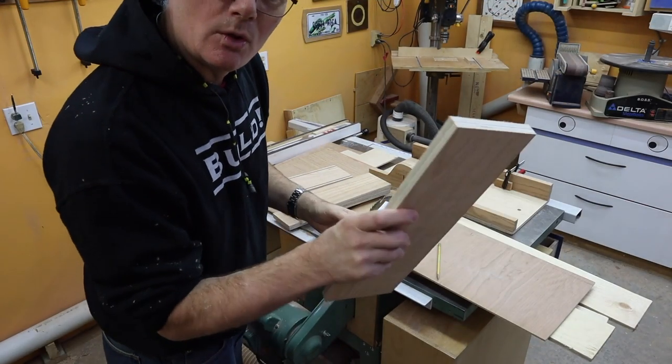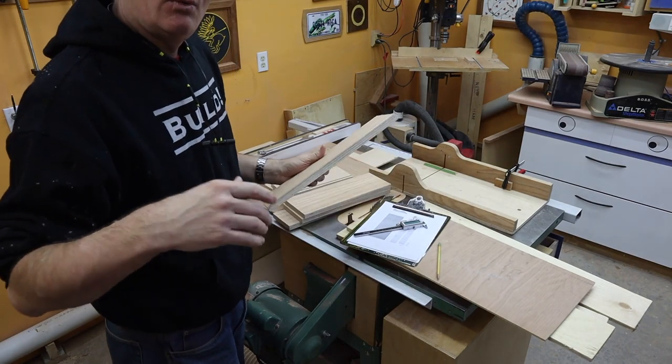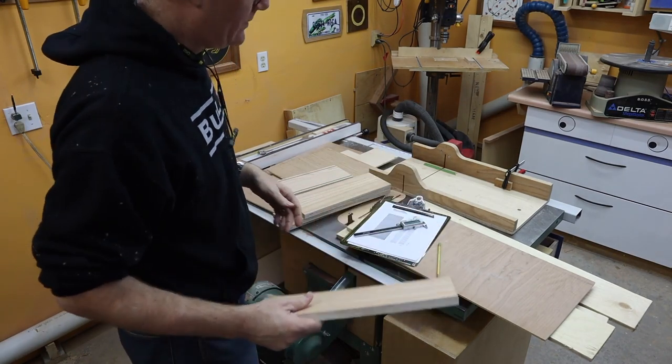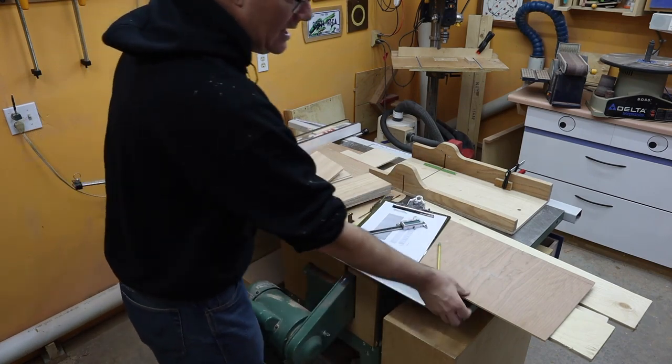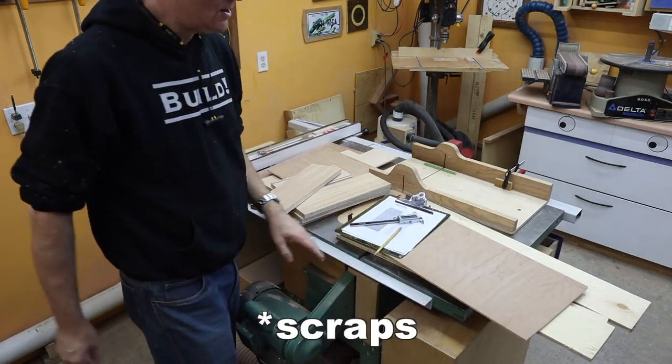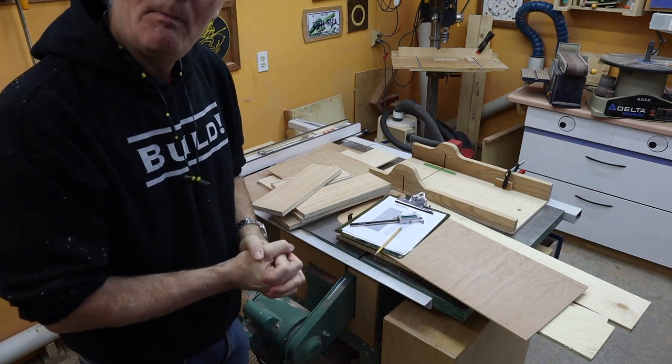I should be building it out of three-quarter inch plywood, but I don't actually have that much. We're under the coronavirus lockdown right now, so I'm trying to avoid going to the store unnecessarily. I have lots of thinner plywood, so I'm going to glue a bunch of stuff together and make some three-quarter inch plywood. It's shop furniture — it doesn't really matter. It's a great time to experiment and see how it turns out.